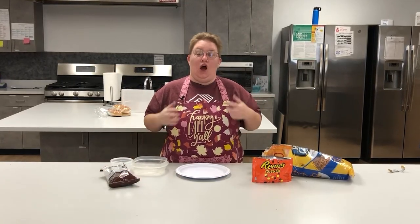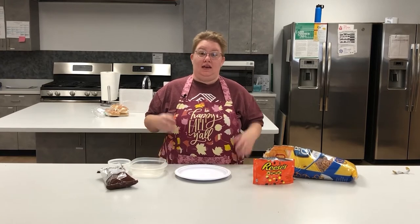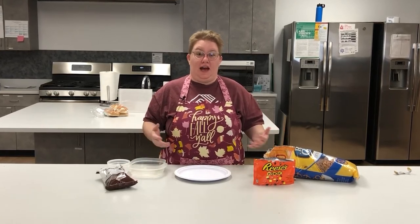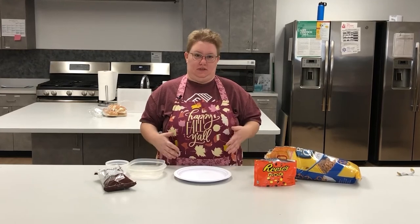Hi everybody, I'm Jessi and I'm so excited to share with you guys one of my favorite fall Thanksgiving projects. Who doesn't love a salty sweet snack? You know, during Thanksgiving watching a parade, spending time with your family — I know I do, and this is one of my family's favorites. It's chocolate covered pretzels.